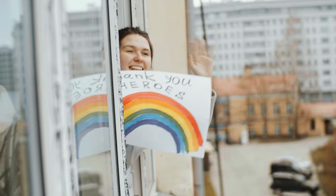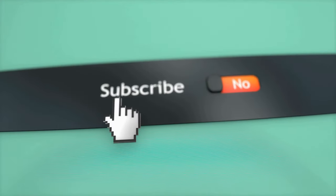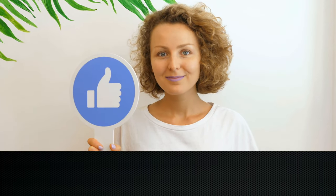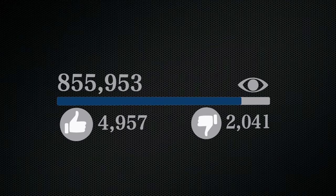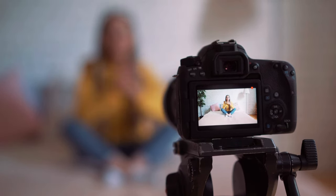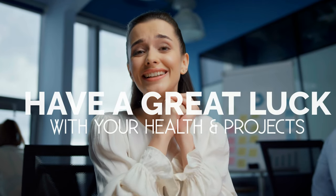Well, that's it for now. Before you leave, we'd like to appreciate every second you spend watching this video. If we deserve more of your attention in the future, press the subscribe button if you haven't done so already. Like the video if you believe it'll motivate the YouTube algorithm to push the video to more people — honestly, though, it is more like a myth to us, so feel free to move on with your plan after the video ends. We hope you have great luck with your health and projects, and we'll see you again soon.